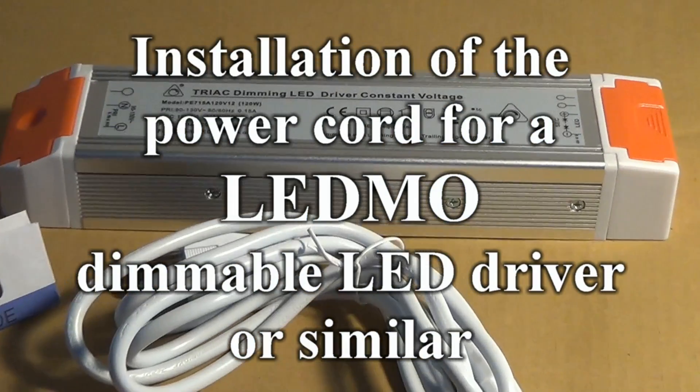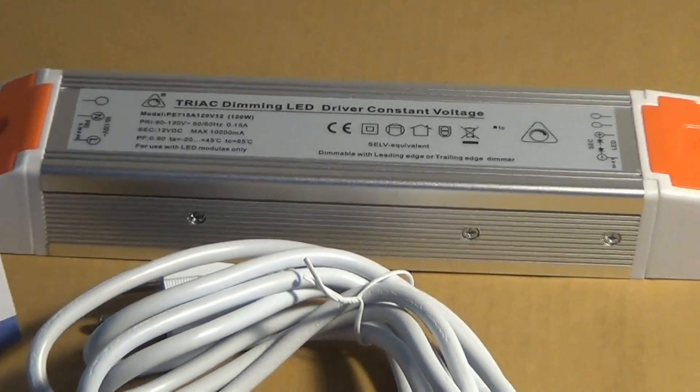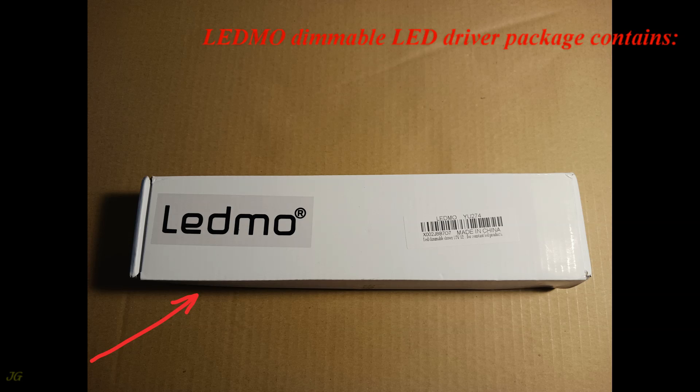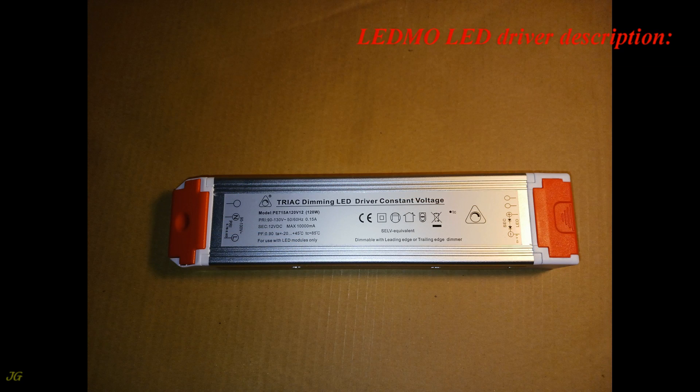Installation of the power cord for LEDMO dimmable LED driver or similar. The LEDMO dimmable LED driver package contains the LED driver unit and instructions. LEDMO LED driver description follows.